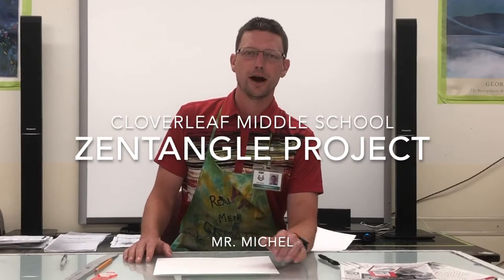All right, Cloverleaf Middle School. We are doing Zentangle. Right now I've got my sixth grade class watching, so I'm kind of under a little pressure right now. I've got a camera on me, so I've got to do this correctly live. I wasn't lying to you — I actually do have students watching me. I don't want to mess up, but I should be pretty good. I've done this many times.